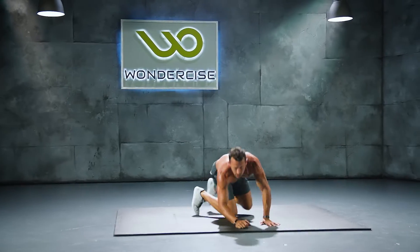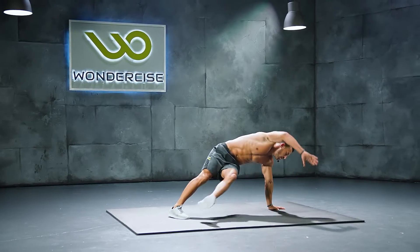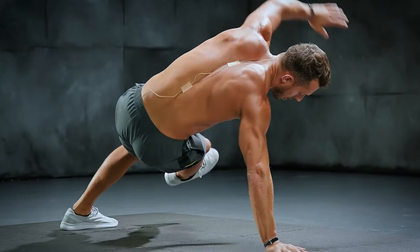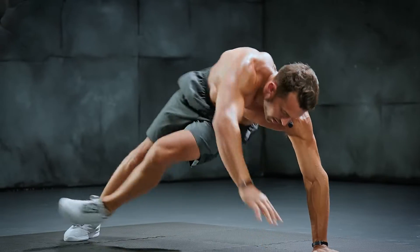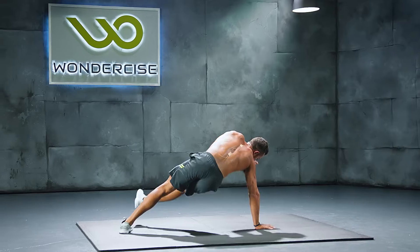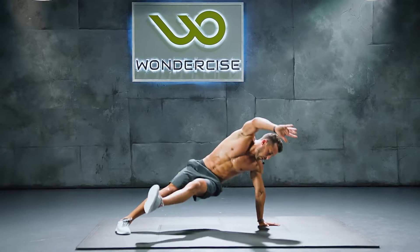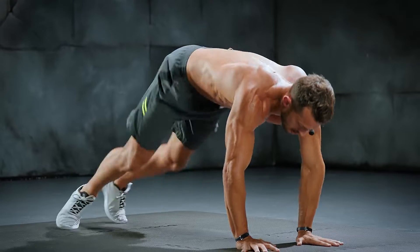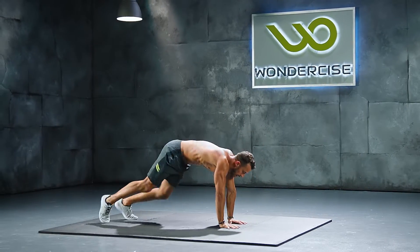Great work. Let's move on to those shoot-throughs. Take them slow. Keep your balance. Halfway through at ten, finishing at twenty.